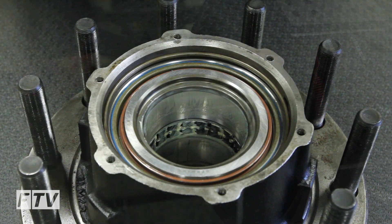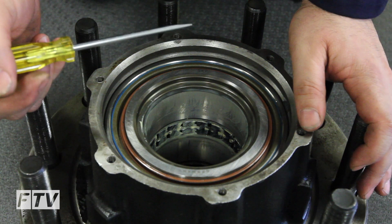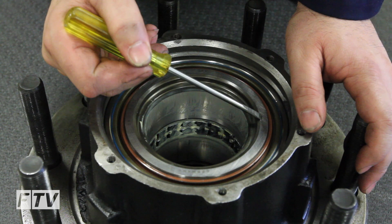When replacing the bearing, remove and replace the snap ring. When installing the new bearing, press on the outer bearing cup, not on the inner bearing cone, as it may damage the bearing.